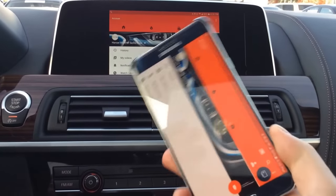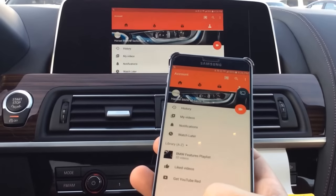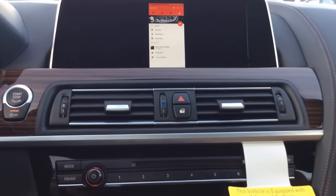If you have any questions about screen mirroring, please send me a message or leave a comment below. I'd be happy to help out.